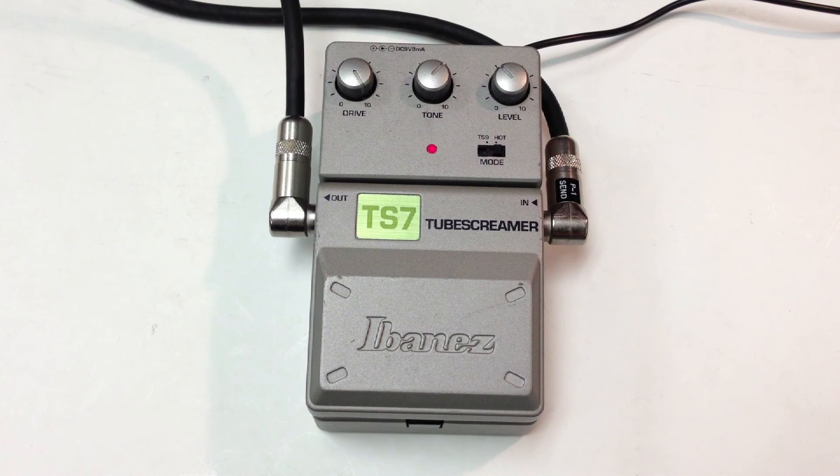All right, so hope you win this pedal. Good luck, and thank you for watching.